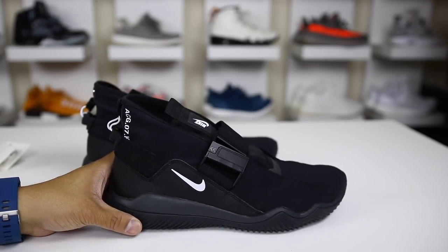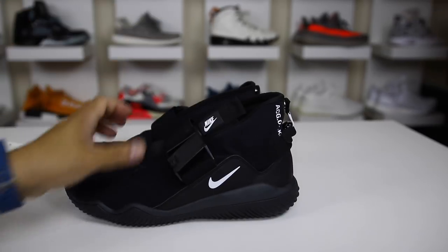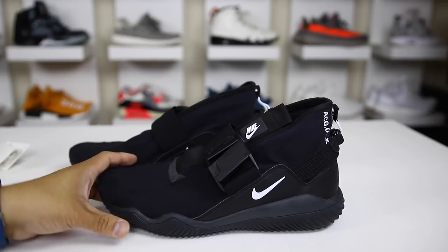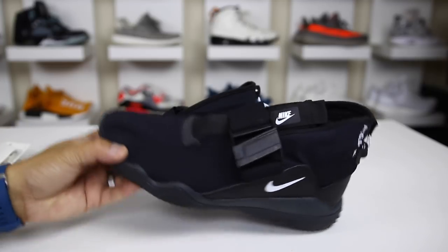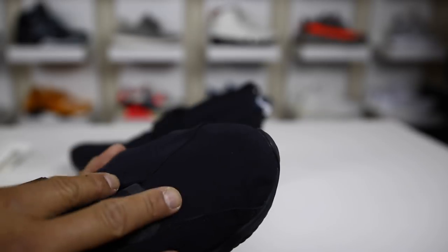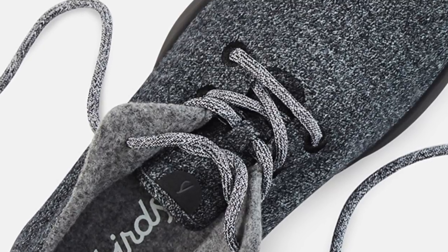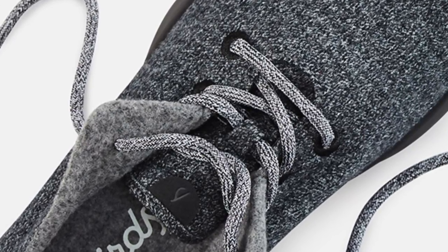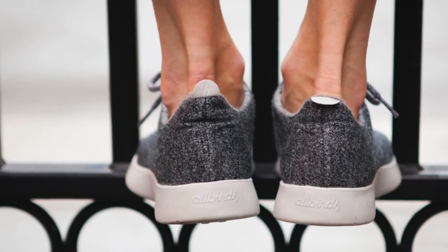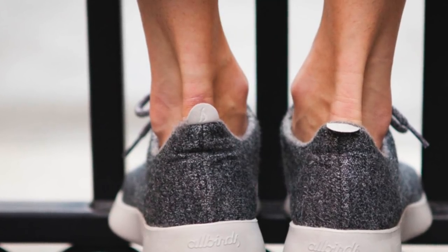Now that we've gone through all of the technical aspects and promotional material from Nike — what do I actually think about the shoe? It's very interesting because they don't use Nike Air. It's just a full rubber outsole with minimal cushioning on the inside. The upper is very strange feeling, with a kind of Peter Pan effect on the bottom because of the lack of structure. Surprisingly though, it's actually really comfortable.